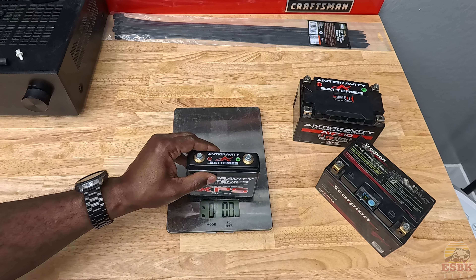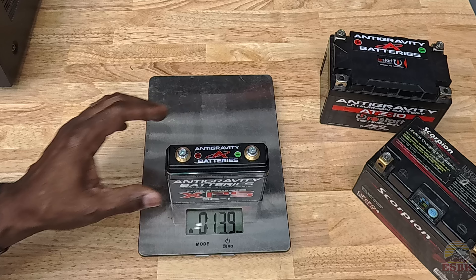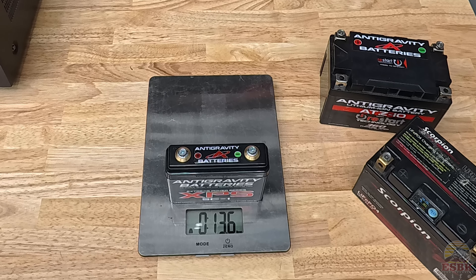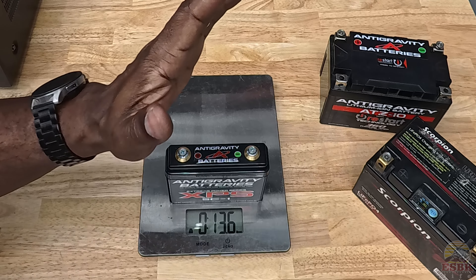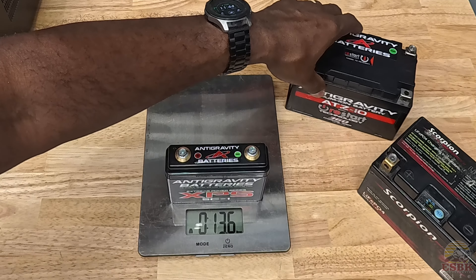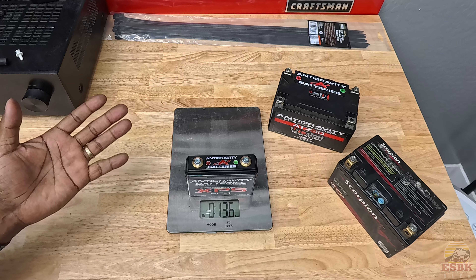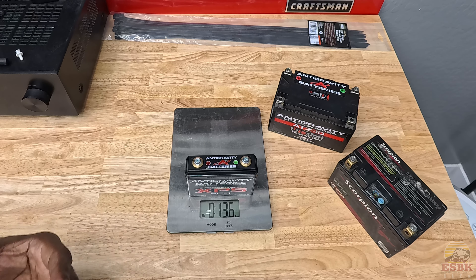And then our XPS: 13.6 ounces. So not even a full pound — we're still more than two ounces away from a full pound. What that's basically saying is we just dropped a pound of weight over our current Anti-Gravity lithium-ion battery. And if we're comparing that to a lead acid battery, we just lost roughly five to six pounds off the bike.